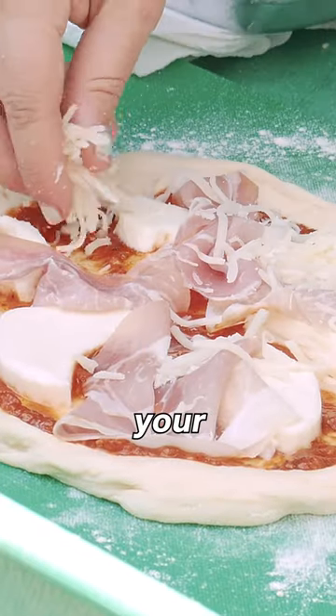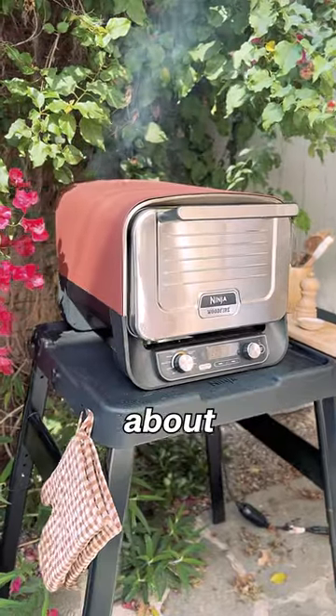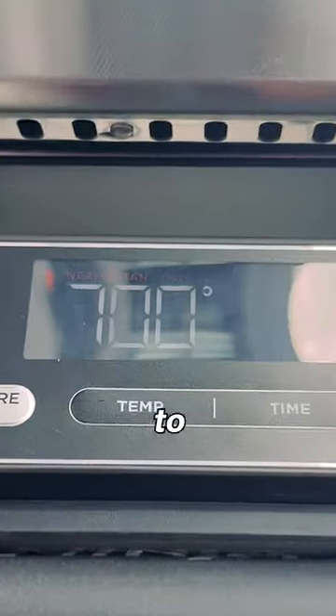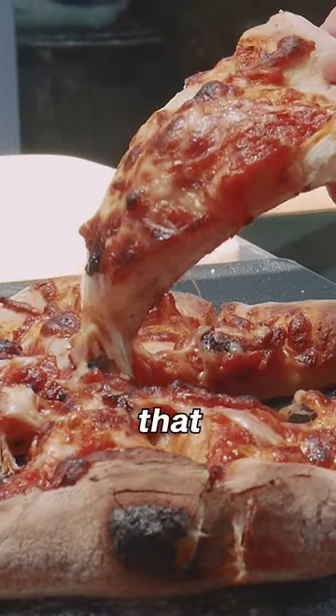Fun tip: throw some extra cheese on your toppings to prevent them from burning. Though I never really worry about that with the full heat control of my Ninja Wood Fire outdoor oven. I crank it up to 700 degrees and just a few minutes later — BAM! A cheese pull like that is...